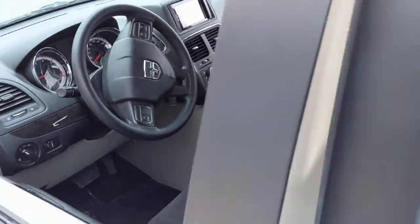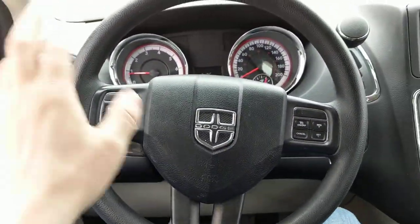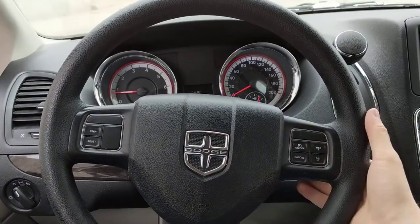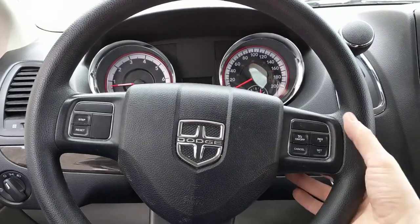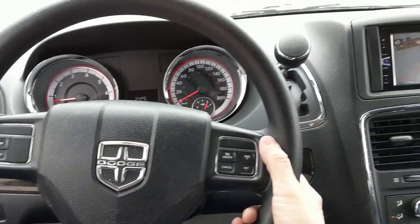Getting into the vehicle, this particular Caravan does have steering wheel controls, but not on the front of the radio — they're on the back. Dodge, Jeep, and Chrysler like to put them on the back. It's funny, some customers don't even realize they have steering wheel controls, but this particular customer is aware that they have it.